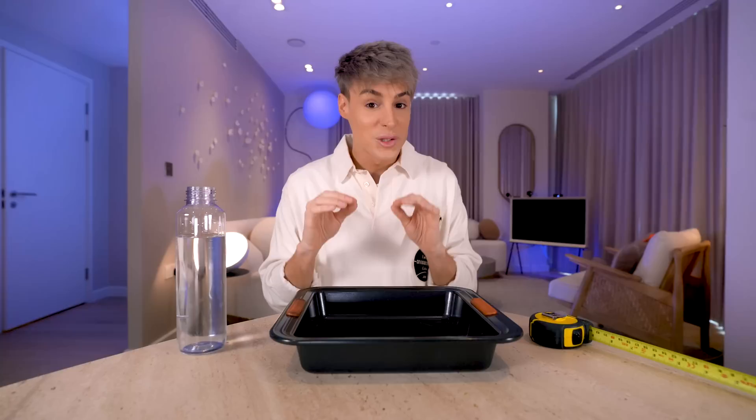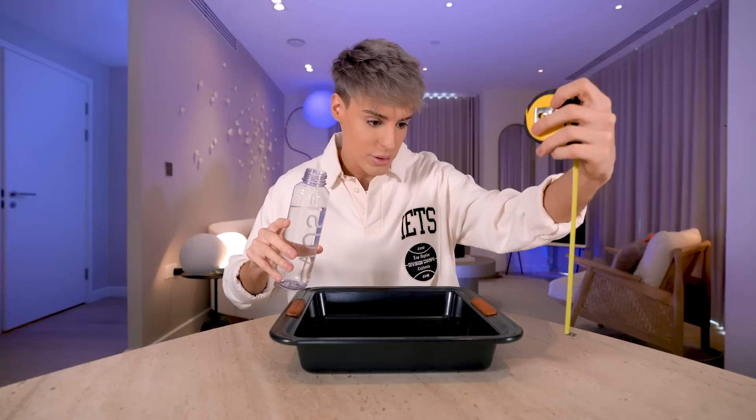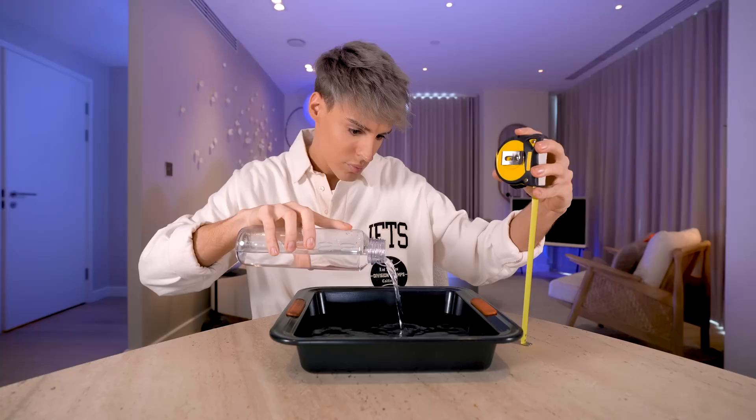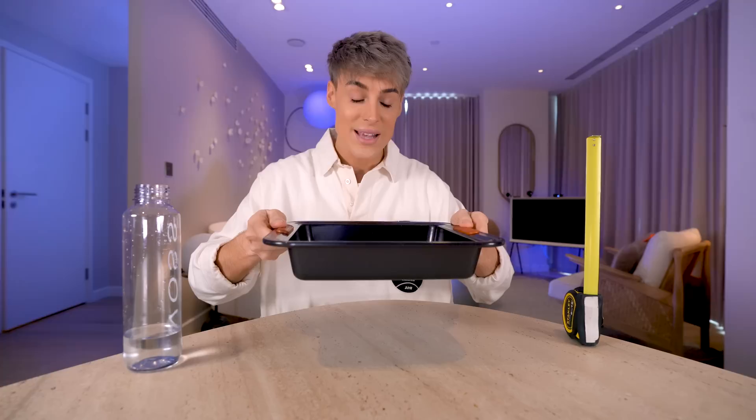The first step is to fill up a pan with half an inch of water. This is exactly half an inch of water. We're going to preheat the oven to 475 Fahrenheit and just keep the water in the oven until it's ready.